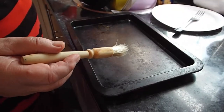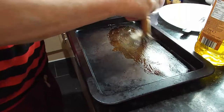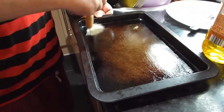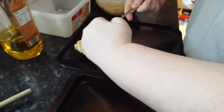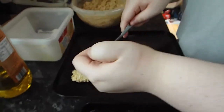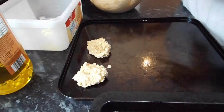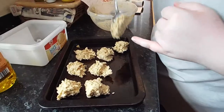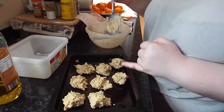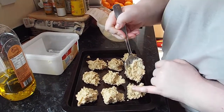Don't forget to grease your trays — we forgot once but then we did it. All that's here is just a light greasing. Using a spoon, dollop the mixture onto the tray.